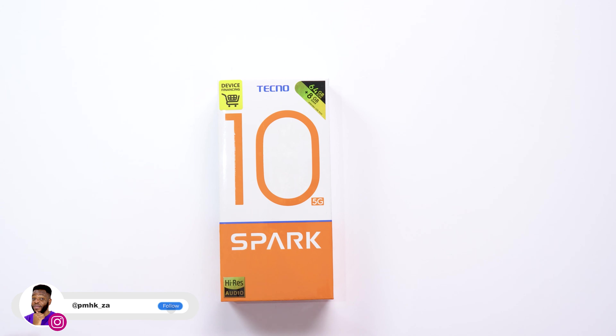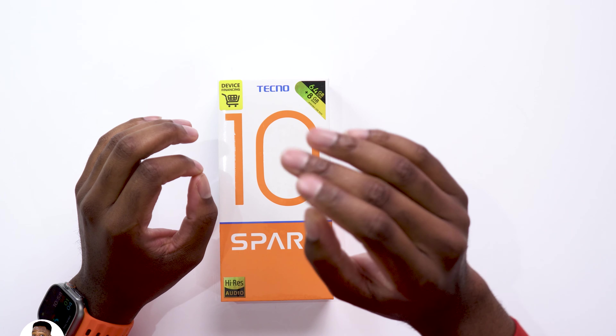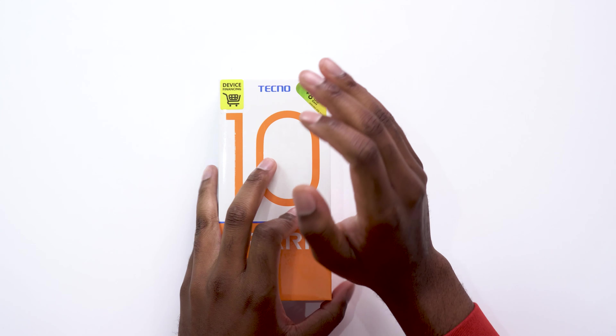Hey guys, PMHK here. Today we're taking a look at the Tecno Spark 10 5G. This device comes with a lot of amazing features on top of being the most affordable 5G smartphone available in South Africa at the moment. So this is actually a very good device for you to give as a gift since we are in the festive season right now. I'm going to tell you more about it later in this video.